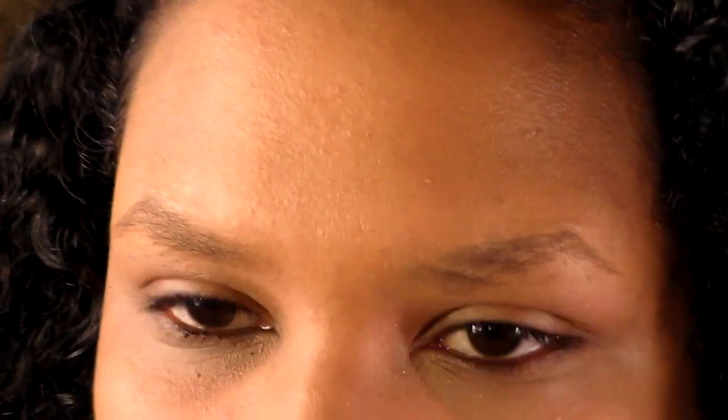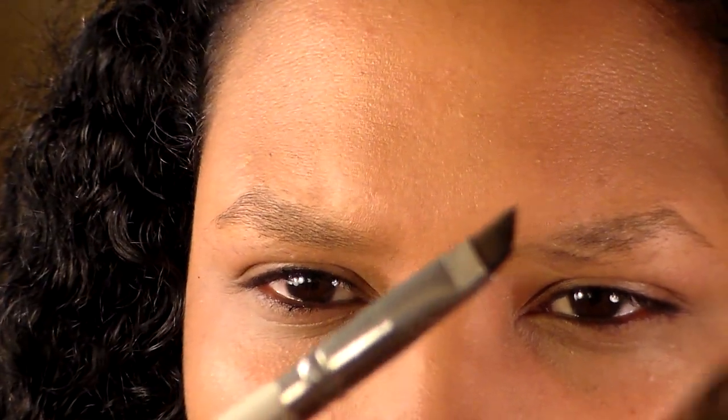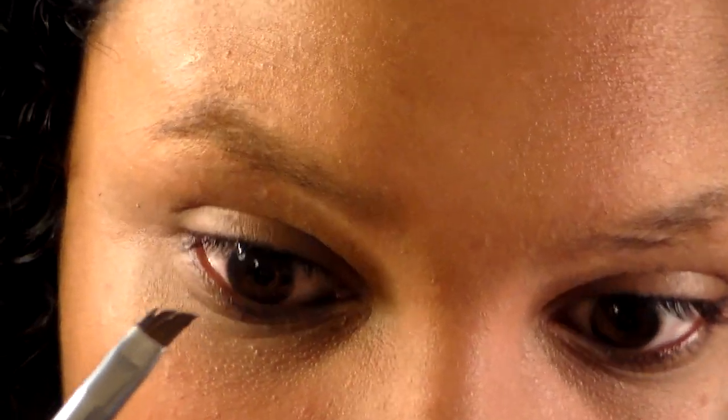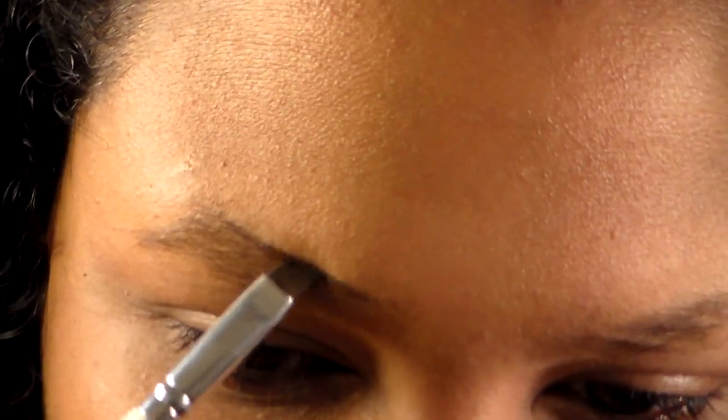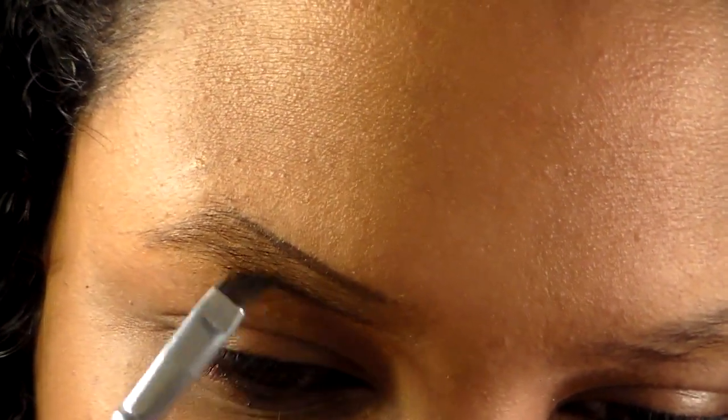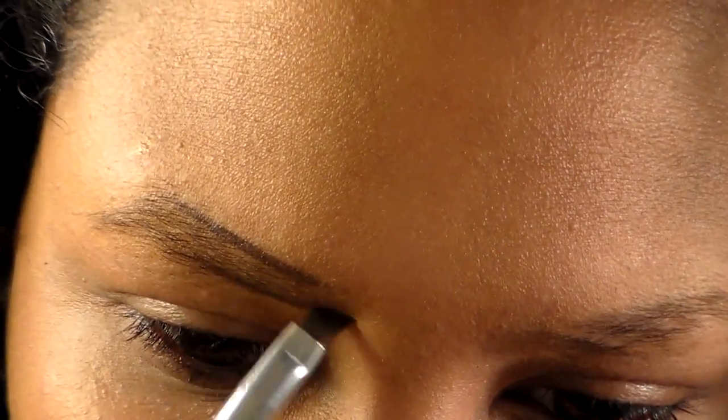Take your angled brush and dip it in the pomade. Get enough product — don't overload it because you can always add more but it's hard to take away. The first thing I do is outline my brow. I had to switch to my magnifying mirror. I outline along the top and go underneath the bottom, and I come out a little bit more at the bottom to give that angle.